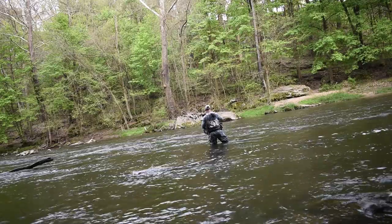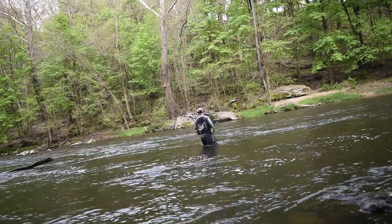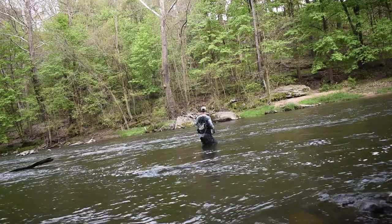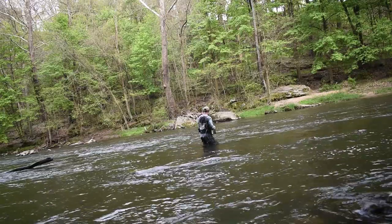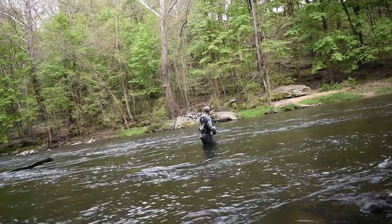When talking about fly selection, as I said earlier, don't always necessarily go to a heavier fly if you're euro nymphing. What I like to start with is whatever's going to get me to depth most effectively — that's kind of what I'm starting with as far as weight goes.